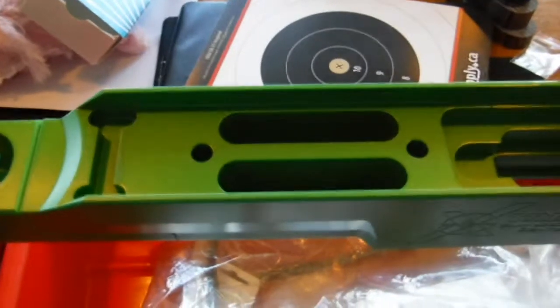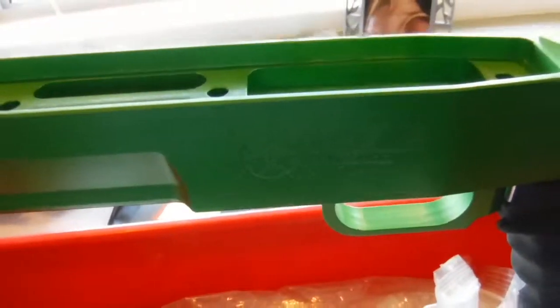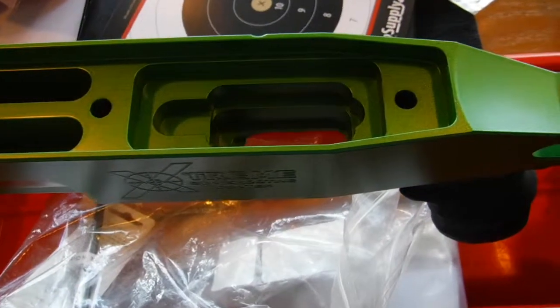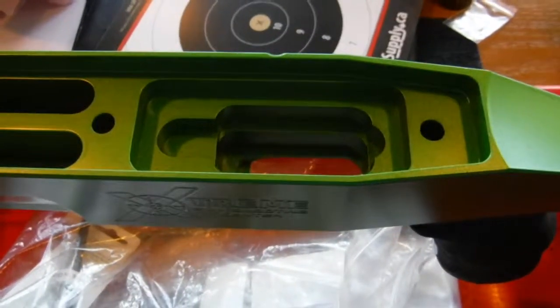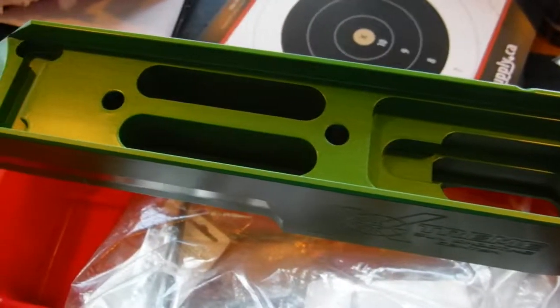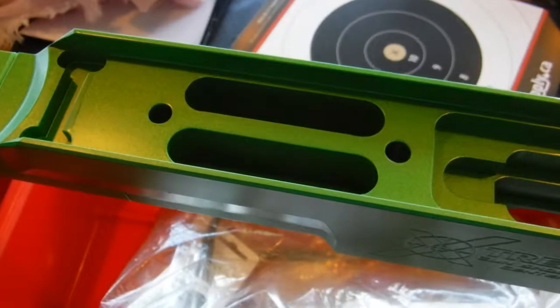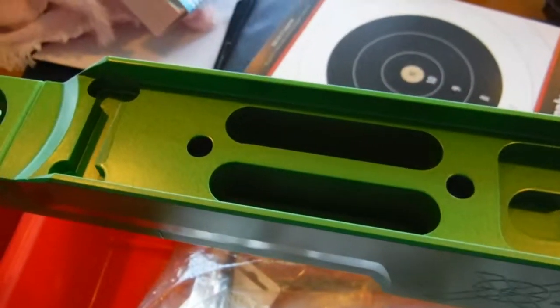Hi, Matthew with F-Class Community Challenge here. I have the Xtreme Gun Shooting Center aluminum chassis for the F-Class Panda Action. In my previous videos I mentioned that I was going to bed this chassis, and this is an update to the vlog in terms of why I'm bedding the chassis.